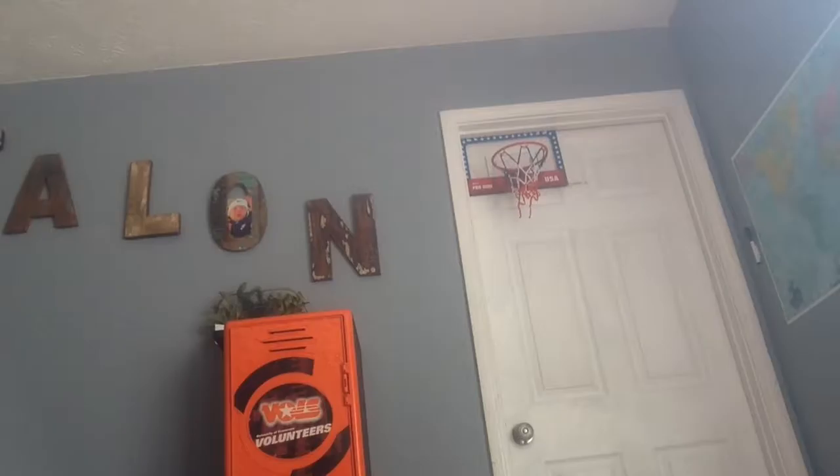Hey guys, it's Talon. I'm here for another video. Today I'm gonna be dunking on a mini hoop as you can see up there. Please leave a like and a comment and subscribe.